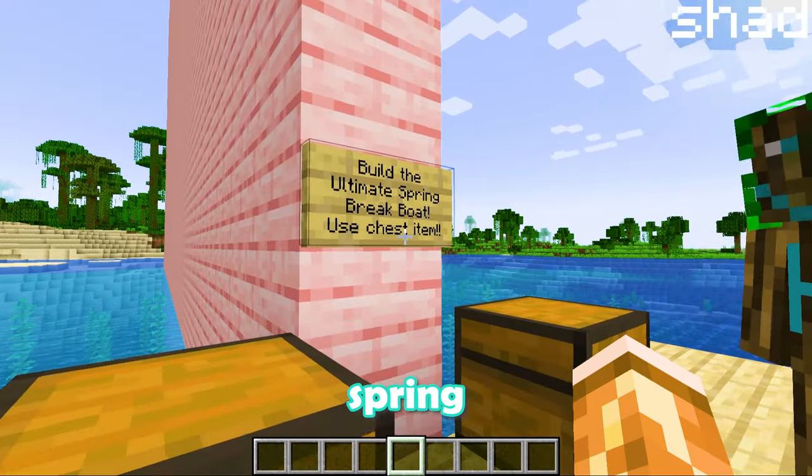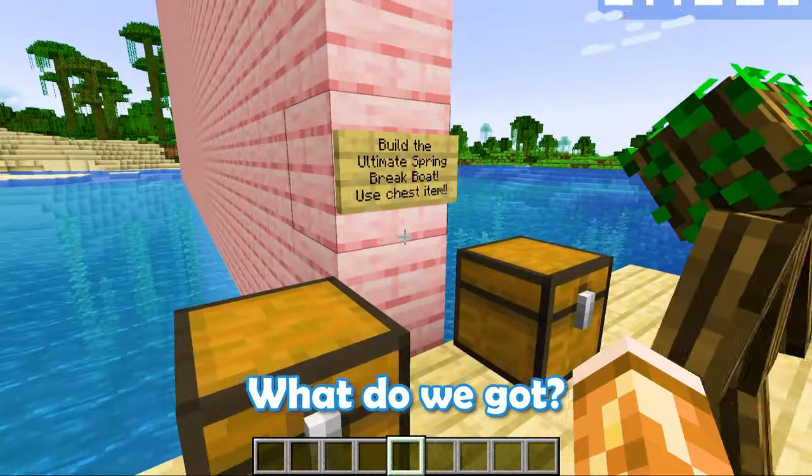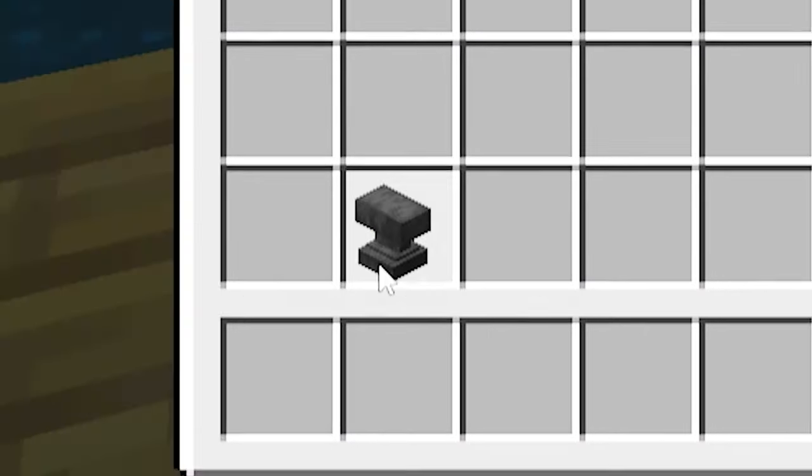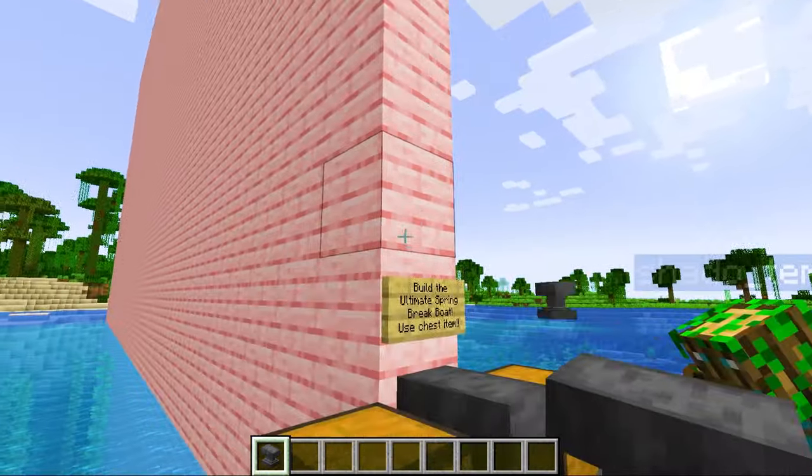Build the ultimate spring break boat chest item. What do we got — an anvil? An anvil. I don't think that does too well on a boat, right? Balls — just boop.